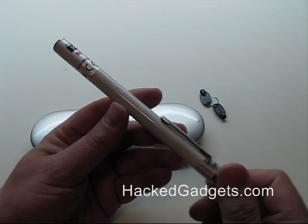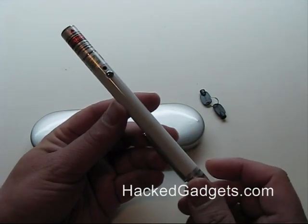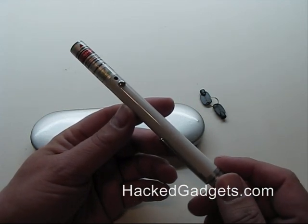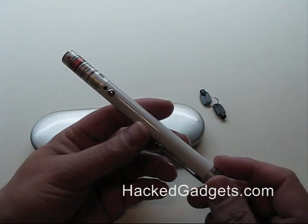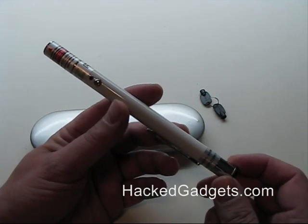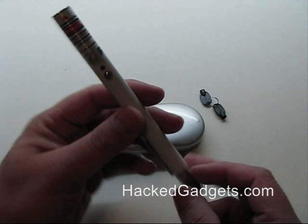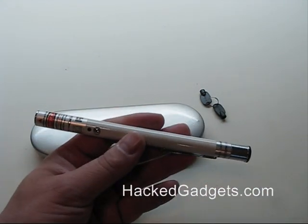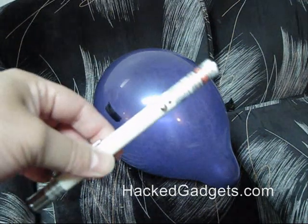Overall this laser pointer has been lots of fun. I've had a standard low power five milliwatt green laser pointer in the past and they're fine for presentations, but you can't do anything fun such as popping balloons or having a brilliant green streak going through the sky. These are really fantastic products.